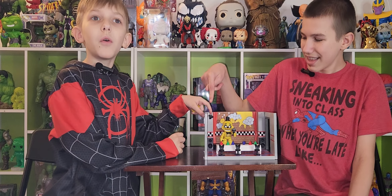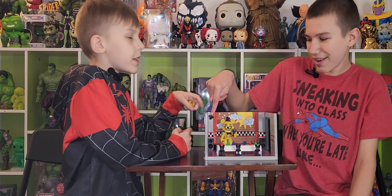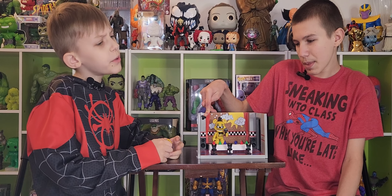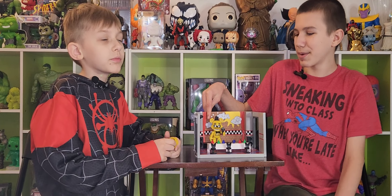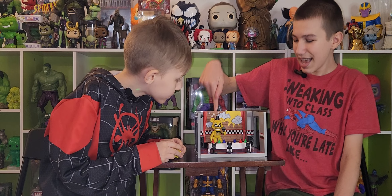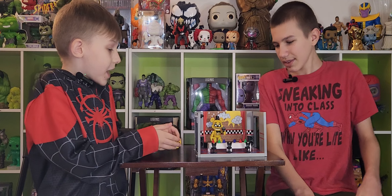They got the security camera there — that's really cool. Isn't there a security camera in the storage room? There is one in the game but there's not one on the toy. The security camera actually in the game is facing this way, so you can see Freddy, Bonnie, and then Chica. I like this so much.